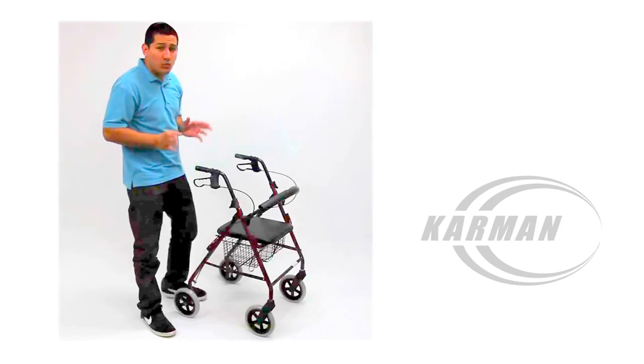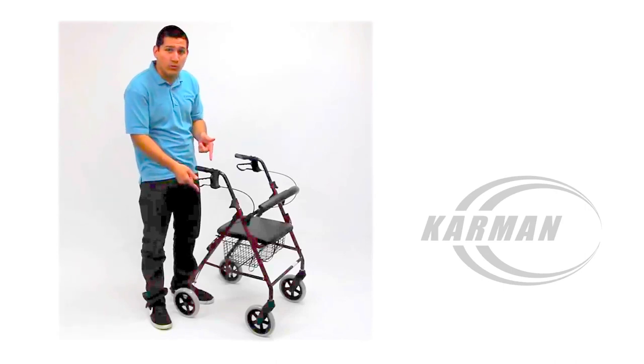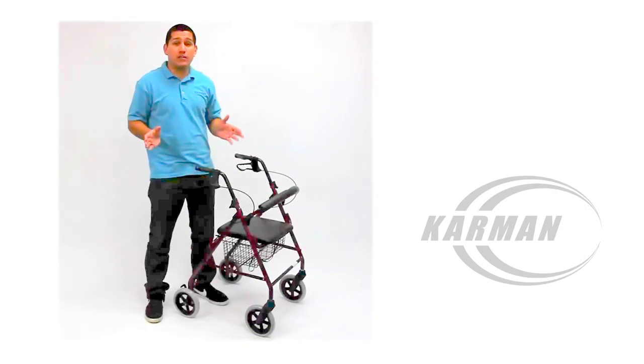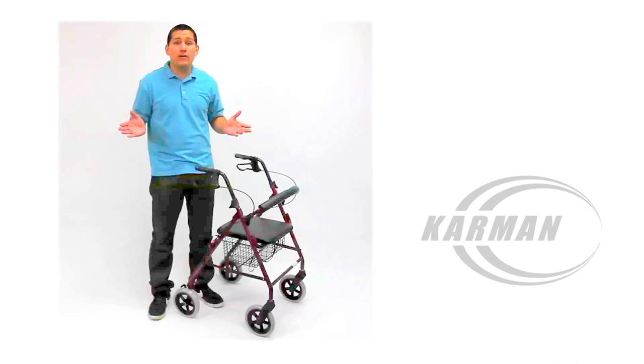What really makes this Rollator special is that it comes with eight-inch casters. These eight-inch casters or wheels are designed for someone who's an outdoor person who loves going out on the streets and curbs, maybe even dirt and grass. This Rollator has larger casters allowing the user to virtually go anywhere and everywhere.